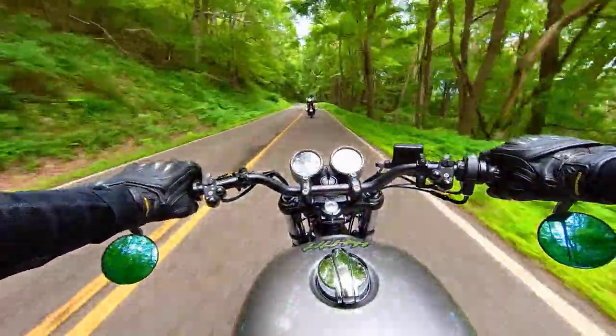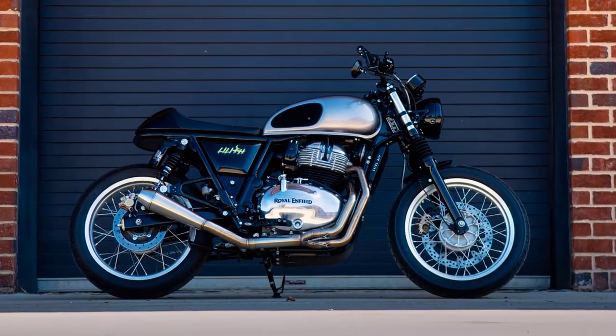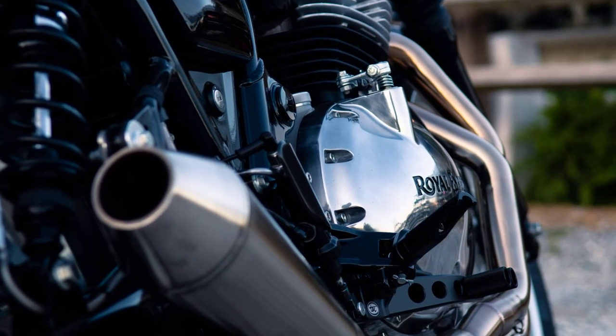It's not all about cosmetics though — we've got some performance upgrades here as well. We've got the YSS rear shocks and front springs, the K&N performance filter with the snorkel delete, and of course the beautiful two-into-one exhaust system from Tech Bike Parts right here in the UK.